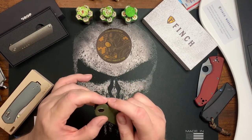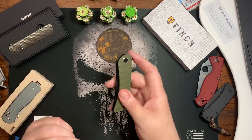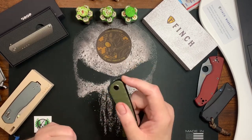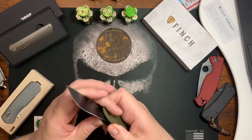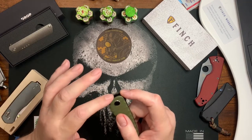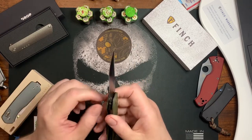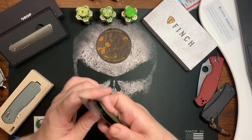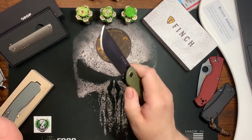The jimping on the flipper tab is also very usable in both open and closed positions. The detent I'd classify as medium to high — you sometimes don't even need to flick your wrist, though you can fail it on a rare occasion. It mostly flips out superbly; it's a good flipper with just enough detent.